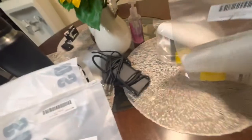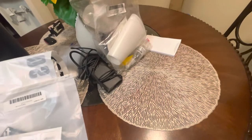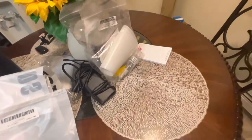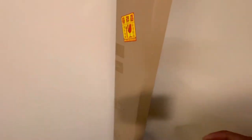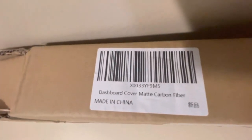I'm going to give these two things to the shop guy to install them since I already have the PPF for them, instead of purchasing additional PPF. Next product — I got this from Henshaw today. I think they shipped it from the United States. Basically this is the dashboard cover, matte carbon fiber.